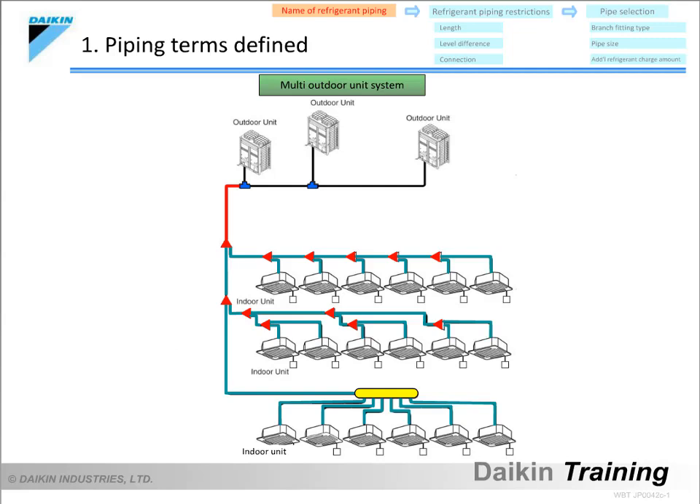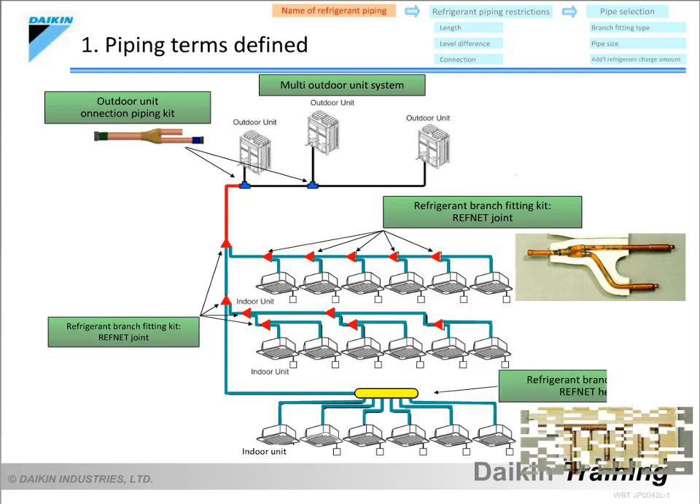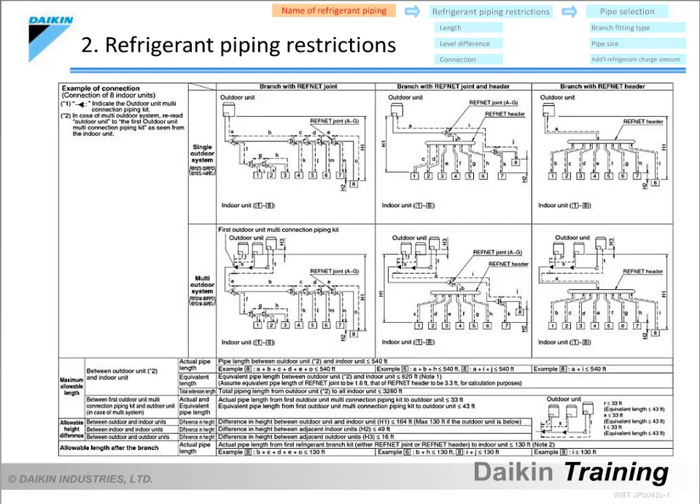First, let's take a look at the names of the various parts of the refrigerant pipe network that must be understood when selecting pipes. Here, we will use the piping diagram for a VRV system. In a multi-outdoor unit system, an outdoor unit connection piping kit is used to manifold the refrigerant pipe from one outdoor unit to others. A refrigerant branch fitting kit, known as a refnet joint, connects the main trunk line to branch lines. A refnet header connects one refrigerant pipe to four or eight. The nearest fitting from the outdoor unit is called the first branch, and the piping between the outdoor unit connection piping kit and the first branch is referred to as the main pipe.